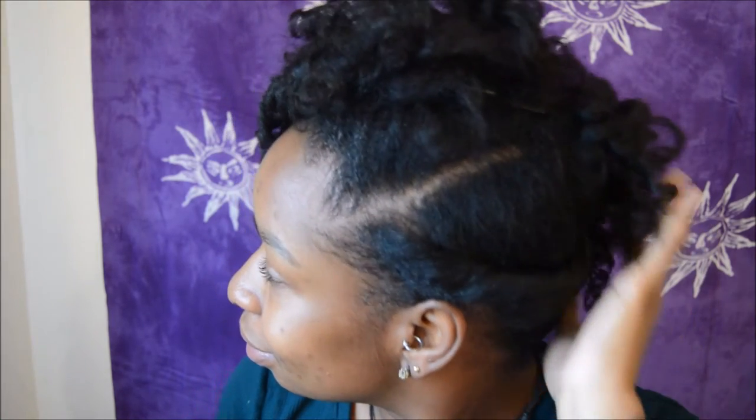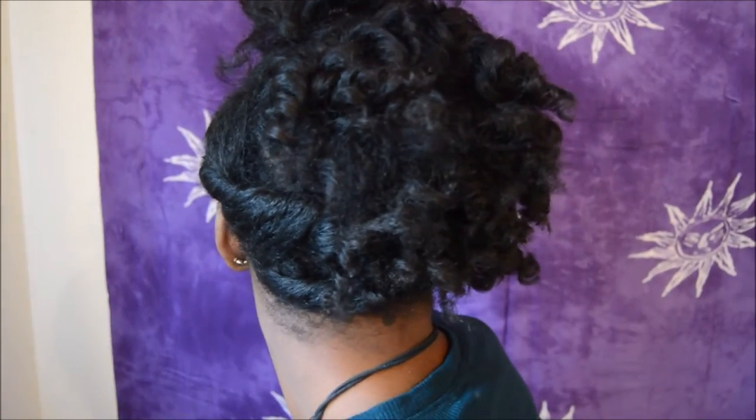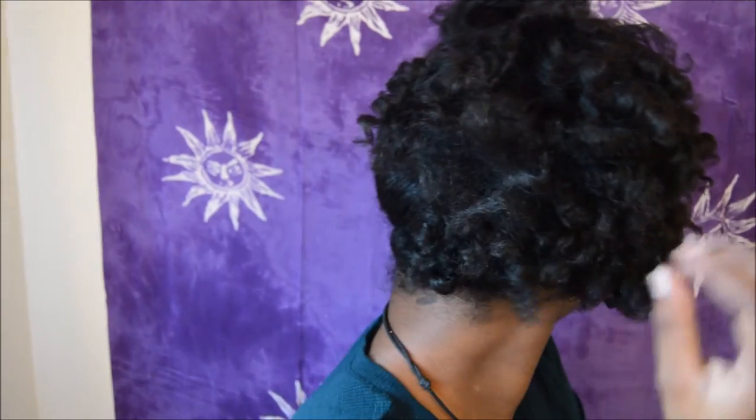Hey, what's up guys? Welcome back to Nappy Tresses. Today I'm going to be bringing you a collab video with my girl Be'en Amoy here on YouTube. We partnered up today to bring you guys a natural hair styled updo and a beautiful makeup look for New Year's Eve. Be'en Amoy did the makeup look and I'm going to link her channel down below. Make sure you go and check her channel out and tell her that I sent you. I really hope you guys enjoy and have a very safe and blessed New Year's Day and see you guys in the next video.